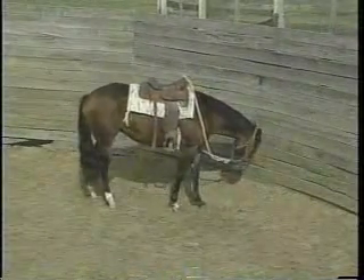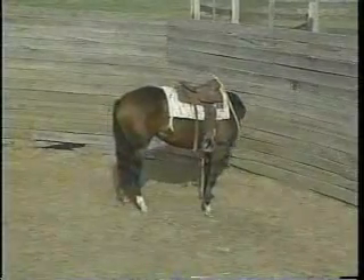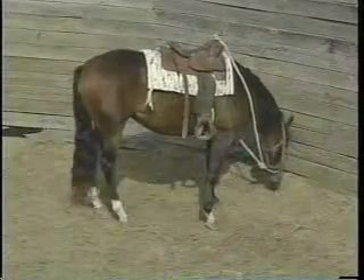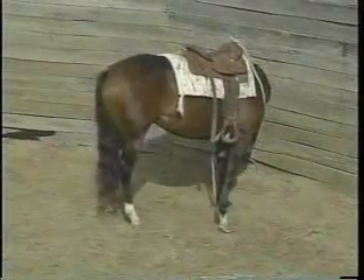They may fight it more than this filly's fighting it at first, but build each day. Maybe do it for one or two minutes, then the next day do it for five. Work up to where they can stand with their head turned for about ten minutes.